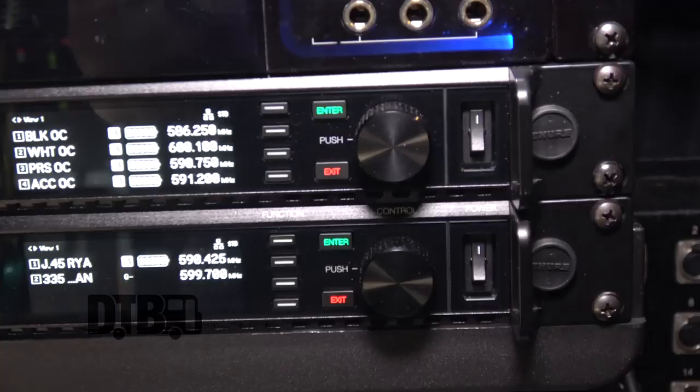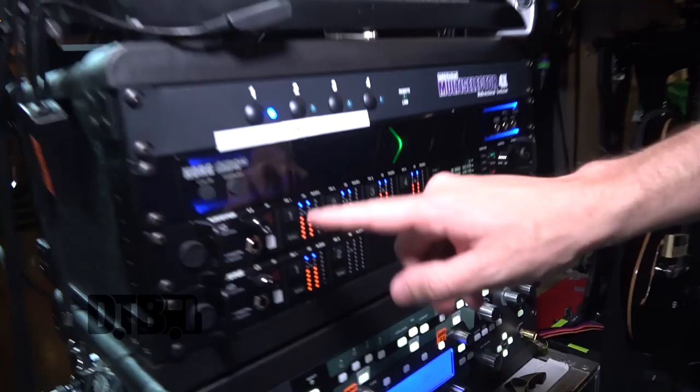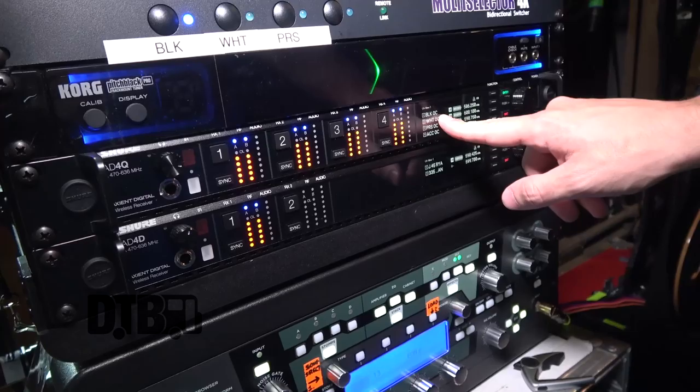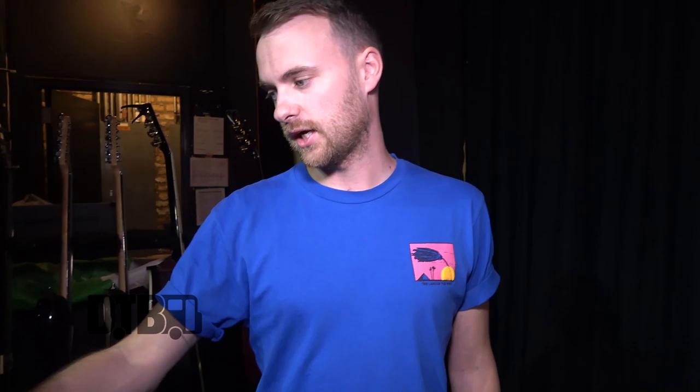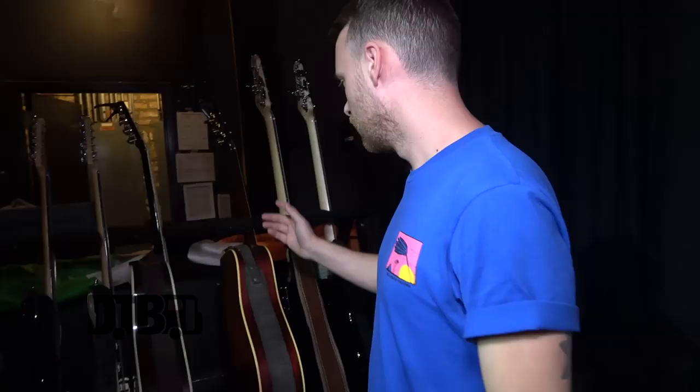All our guitars run through the Accent Shore wireless system, which is great. We use the four-band receiver here — you can see four guitars on it: the black Strat, white Strat, and PRS. It's got a multi-selector to switch between them, so it's quite easy.